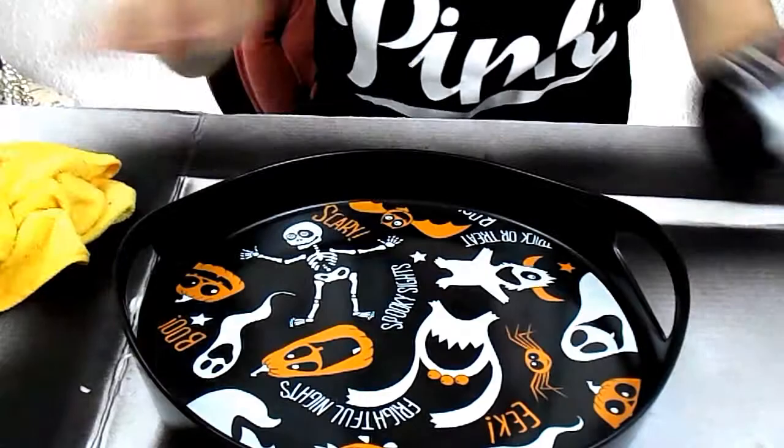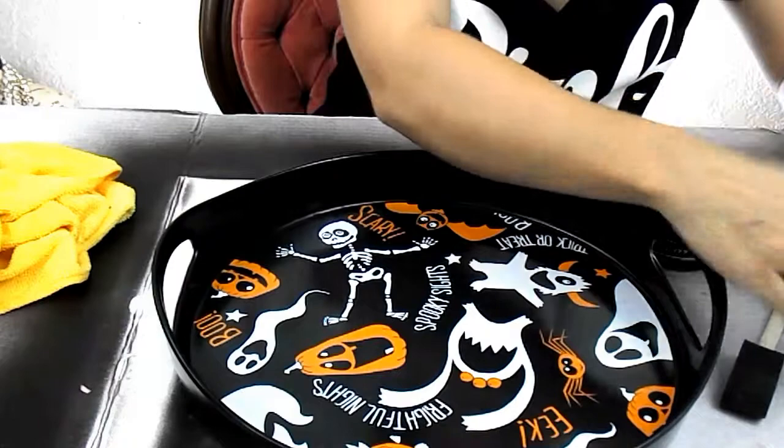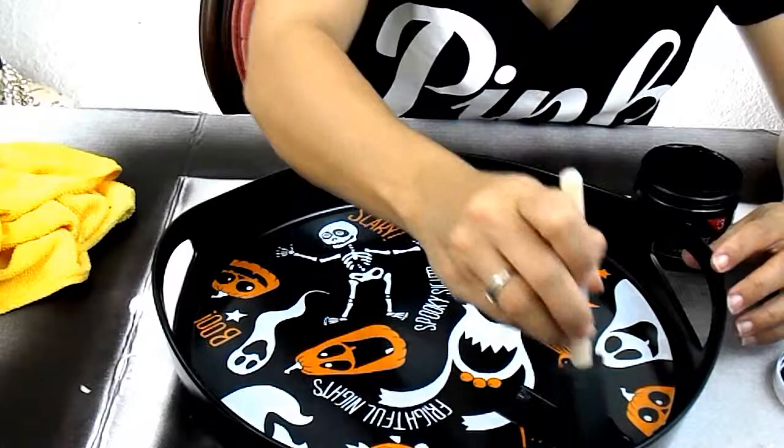I'm going to dry it off completely and then I'm going to paint it with this $3 chalkboard paint that I got from Target and a little sponge. I'm going to shake it up. It's really cute on the inside but I want to be able to use it for everyday use. Since everything's black, it'll be cute.